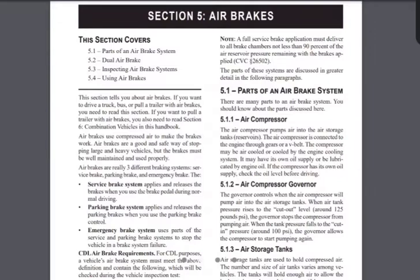If you look at the screen here, you see the air compressor, air compressor governor, and air storage tanks. The air compressor pumps air — just like the machine at a gas station that pumps air into your tire. The air compressor on your truck is built into your engine, so when your truck is on and the engine is running, the air compressor is on. The governor tells the air compressor when to turn on and off — when to stop pumping air. That's what the governor does.